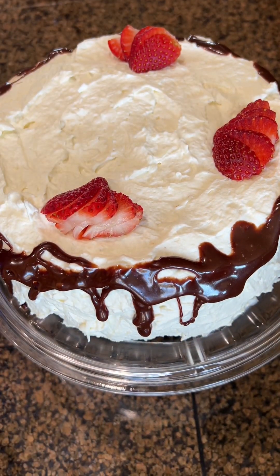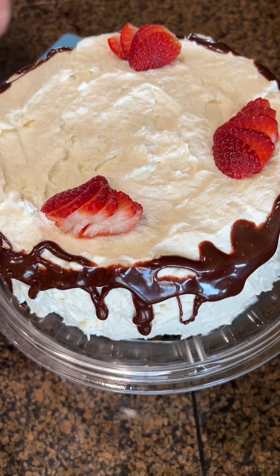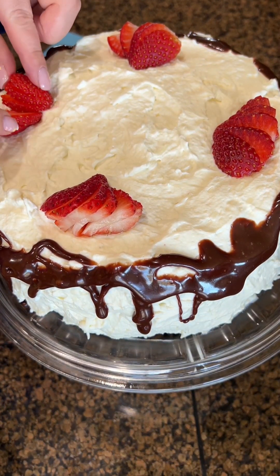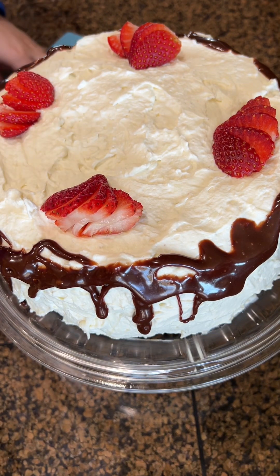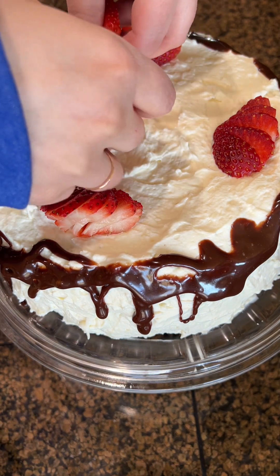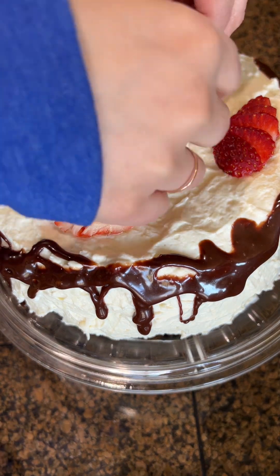For decoration, you can use any fruit you like — I have strawberries, but you can use raspberries, blueberries, or whatever you have in the house. Just make it pretty, put it in the fridge, let it chill for about one hour, and it's ready to go.